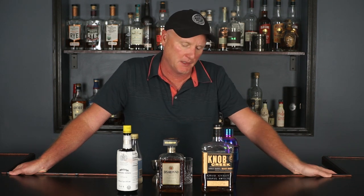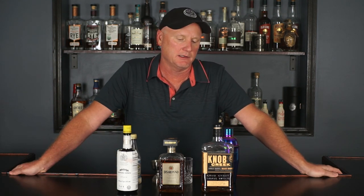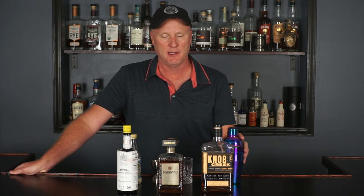But in this case, on Knob Creek's site they have a riff on an old-fashioned they're calling a New Fashion. I like this one because it's actually a very simple cocktail and it's got amaretto in it, which I thought was very odd. But yeah, let's go ahead and make this.